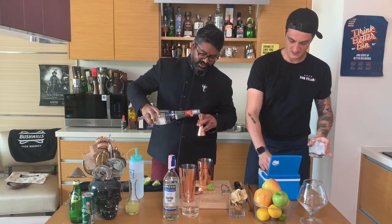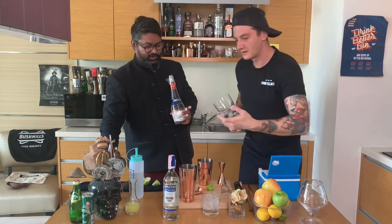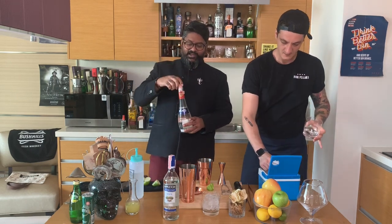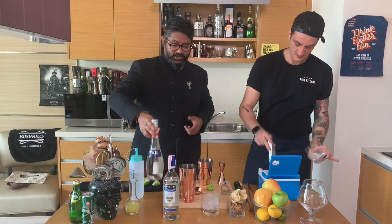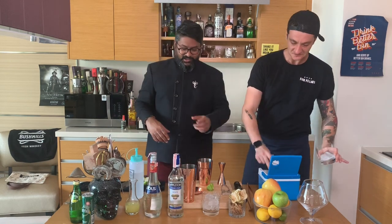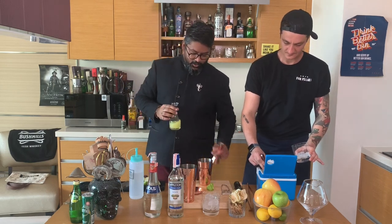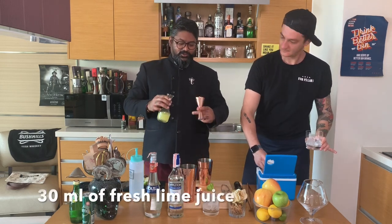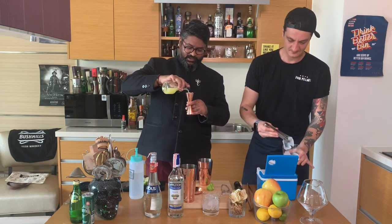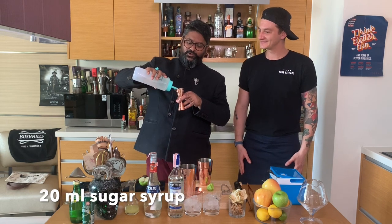Triple sec is actually an orange liqueur. There are many different types of orange liqueurs in the market, but triple sec is really easy to get — you can find it at the supermarket or specialty suppliers. Now fresh lime juice: 30 ml each, so 60 ml for two glasses. And sugar syrup: 20 ml each, so 40 ml for two glasses.